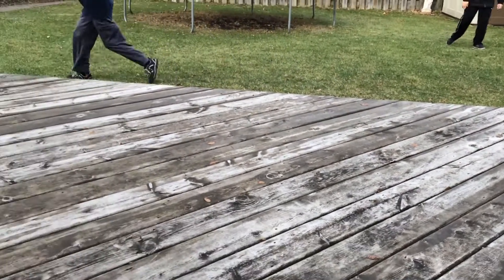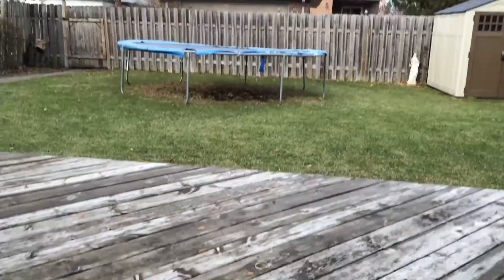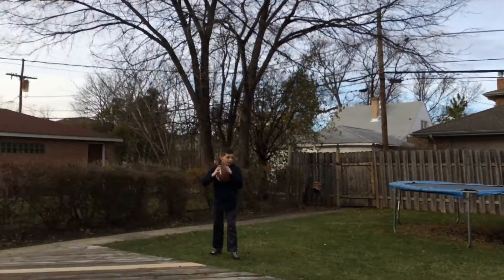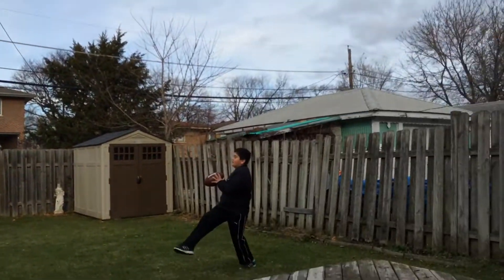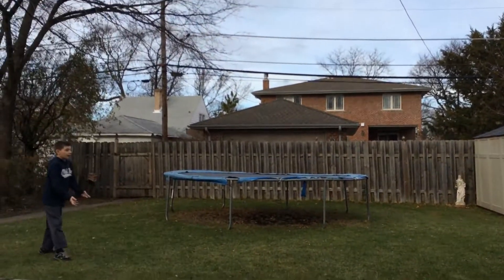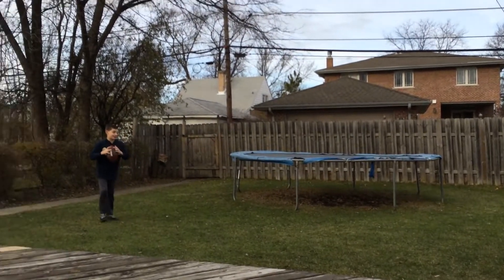I didn't throw there. Show over here — hello! You see me? Okay. Tony? Good spiral, good form and stuff. Okay, now try that. Whoa! That was good.